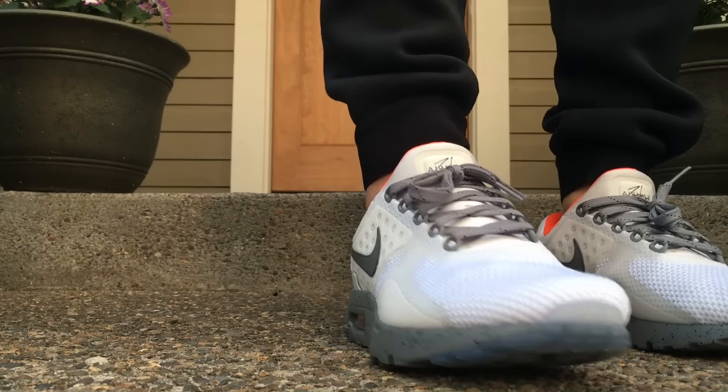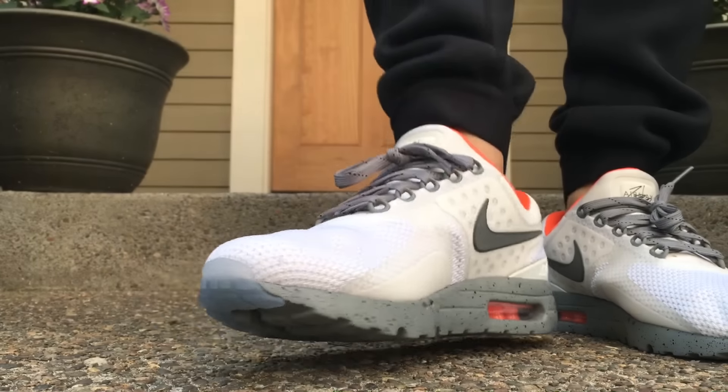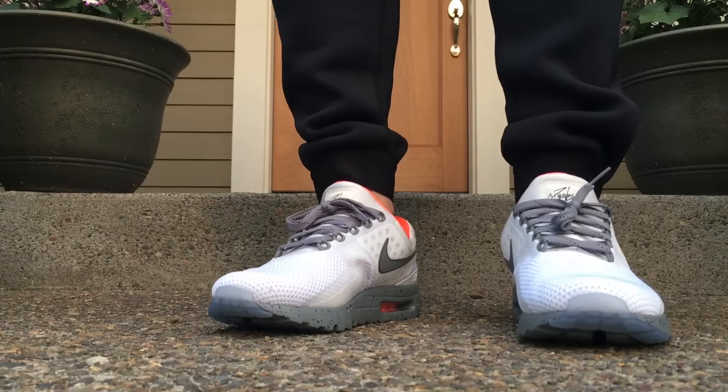Leave a comment, let me know what you guys think. Did you guys design an Air Max Zero or not yet? If you guys are interested in trying to, check the link in the description and go have fun on Nike ID.